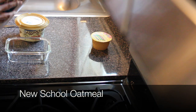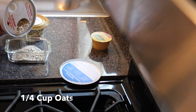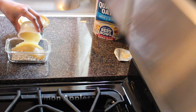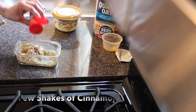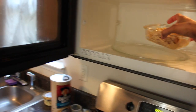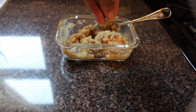Next we're going to make what I call new school oatmeal. To start, place one fourth cup of oats in a bowl along with a cup of cinnamon applesauce, one teaspoon of butter, and a few shakes of cinnamon. Mix well and place in the microwave for about a minute and 20 seconds.